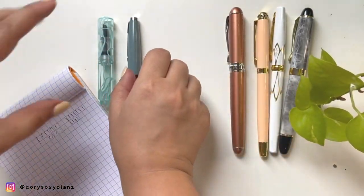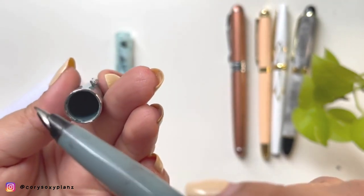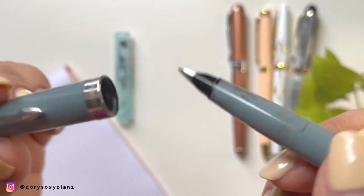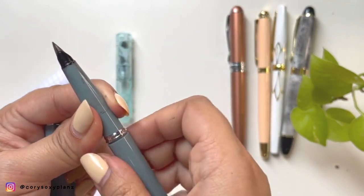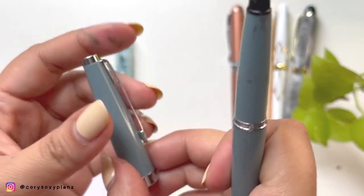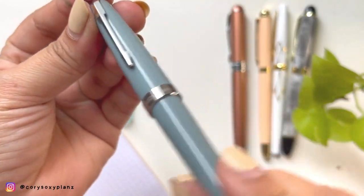Next are the pocket pens — these two. This one is the Moon Man, and it's a bit pricier than all the others. It has ink all over it, I think it's already gone bad. It's a twist cap, cartridge based. This was a pocket pen I wanted to give to my husband, but it's too small. It's a snap cap Moon Man.